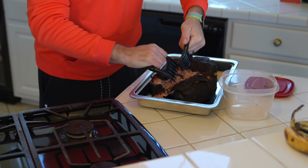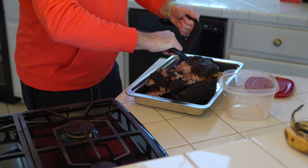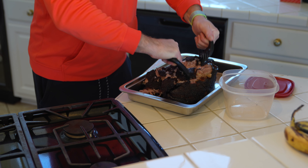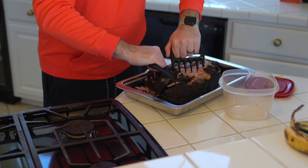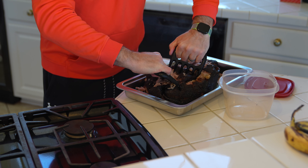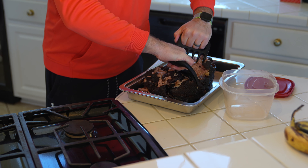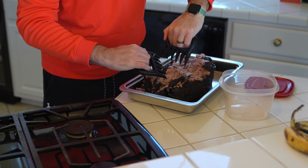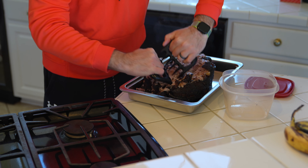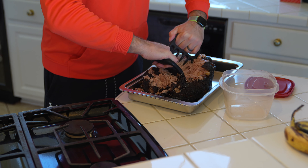This outer part that you see here — a lot of people love the outer part because it's got a lot of flavor from the barbecue seasoning. Subscribe and check out my how-to-smoke-a-pork-butt video where you can see how I season it and how I smoke it.